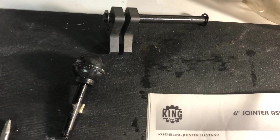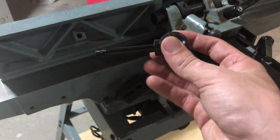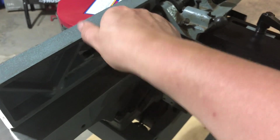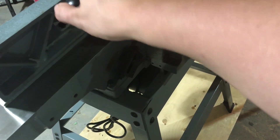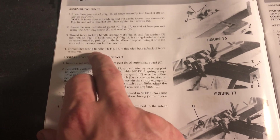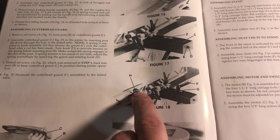Now I have these two pieces left over. I'm going to go through the manual and figure out what they are for. Found out what this first piece is for just by looking at the picture. And this other one — it's a threaded fence tilting handle. It's a threaded hole in the back of the fence to tilt the fence. There we go, one more to go.